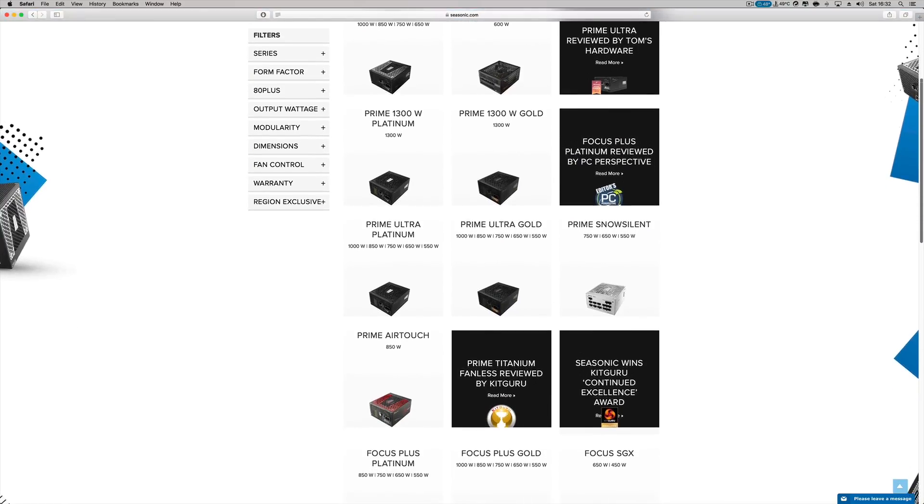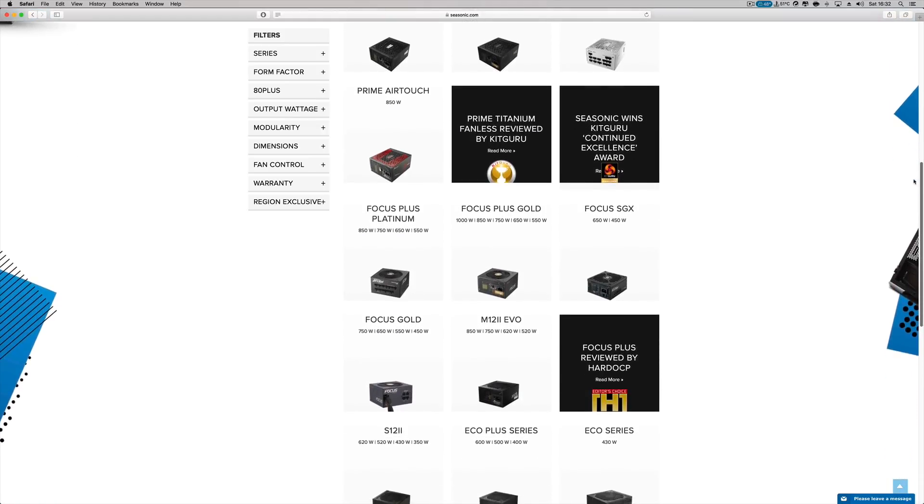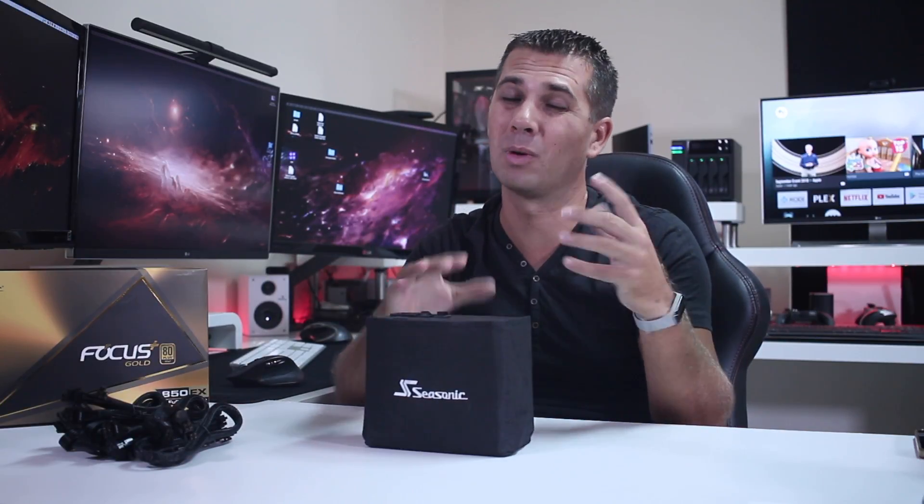This power supply is an 80 Plus Gold efficiency unit. When choosing between Gold and Platinum, my suggestion is to calculate how many hours your computer will be on, the electricity price in your area, and whether the price difference — say $80 for Gold versus $160–$170 for Platinum — will pay off in electricity savings over four or five years. If yes, step up to Platinum; if not, Gold is the balanced choice for most people.